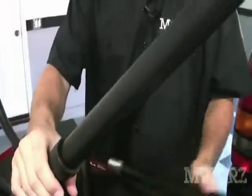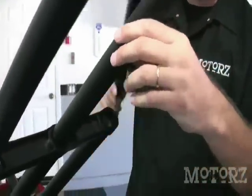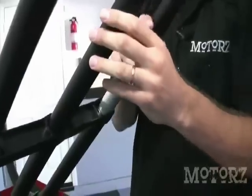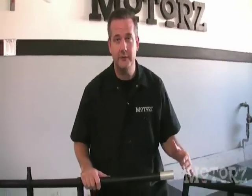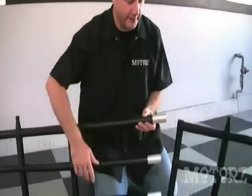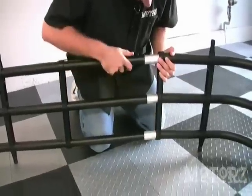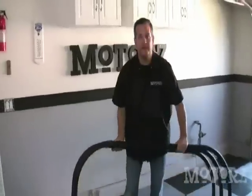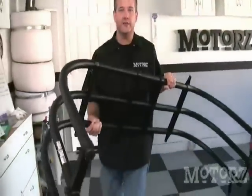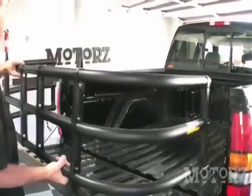Now slide these three center tubes into the open ends. Connect the two halves, making sure there's a minimum of a three-inch overlap into the bent tubes. Now I've got the two pieces put together. I need to take it over to the truck to check the width — looks like it's a little bit too wide.